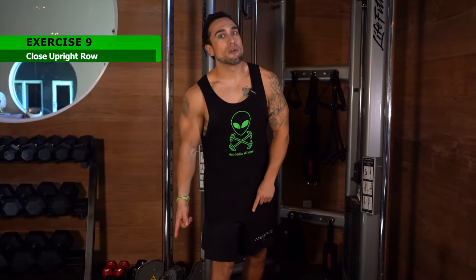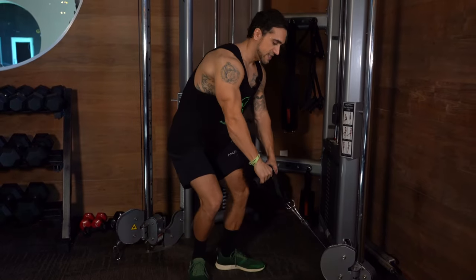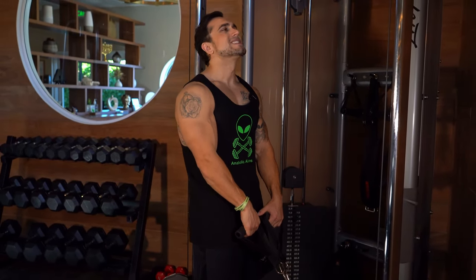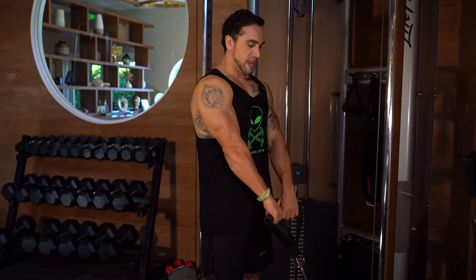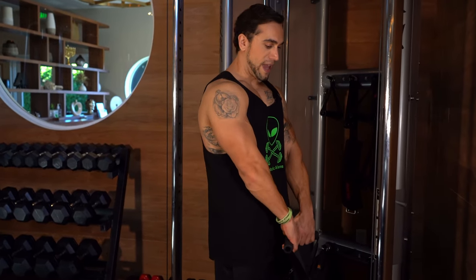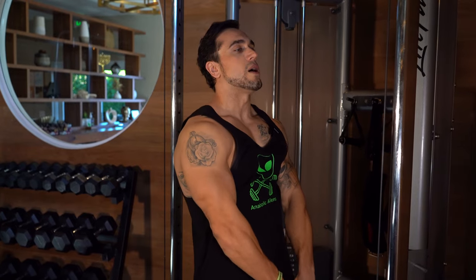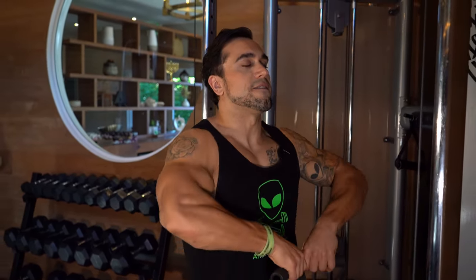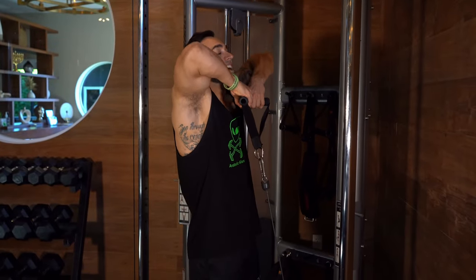Exercise nine is the close upright row. Bring both handle attachments to one side on the low setup — we're hitting the upper traps. Close grip, and make sure those elbows are staying above the wrist the entire time. That is an essential part of this movement. We're targeting the upper traps here — feel that shrug part at the top. Come up, squeeze at the top, elbows leading the motion above the wrist, squeeze those traps, all the way back down. This is one of my favorite ways to hit the traps — I prefer these over shrugs. If you've never done these before, they're going to burn tomorrow.